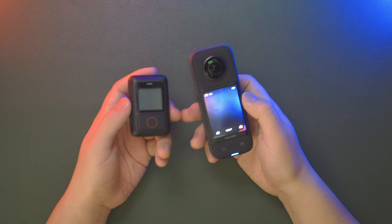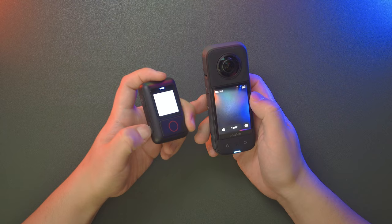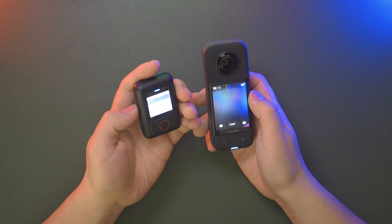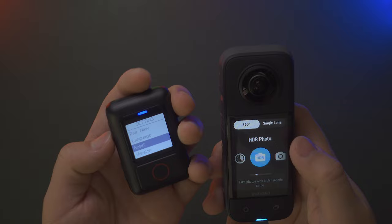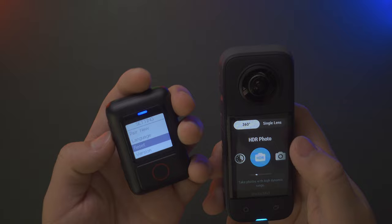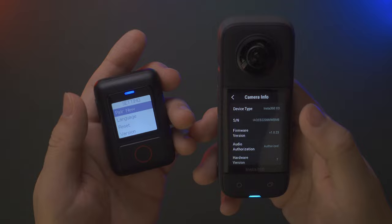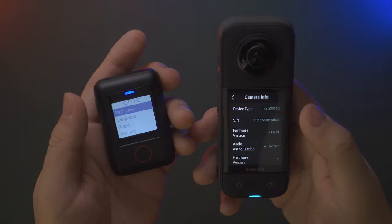Now I have my X3 powered on. Long press the power button on the action remote to turn it on — you'll see the welcome logo and the settings menu where you can select language: Chinese or English. Tap on English. To pair, click on 'Pair New.' Before pairing the GPS Action Remote with the X3, make sure to update the X3 firmware to the latest version — mine is 1.0.23. The action remote firmware version is 1.0.1.0.